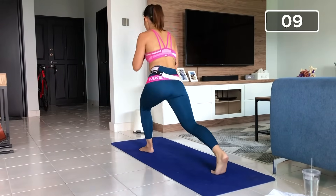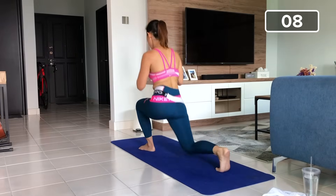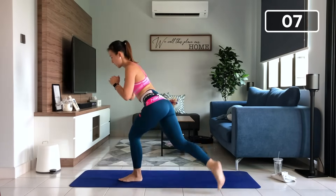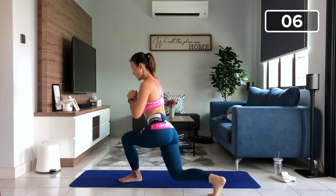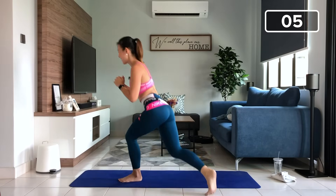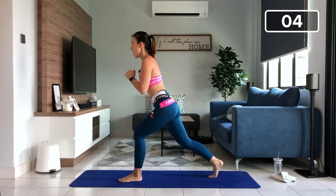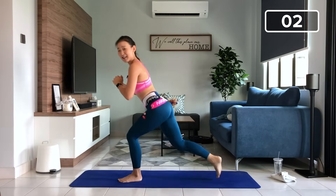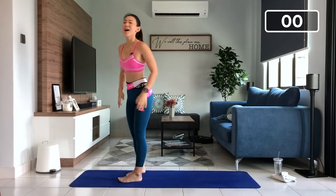Take a wide lunge. Two, three, four. I can feel your burn. Five. Go low. Six. Stay with me. Seven. Eight, nine. Last one more. Ten. And back up.